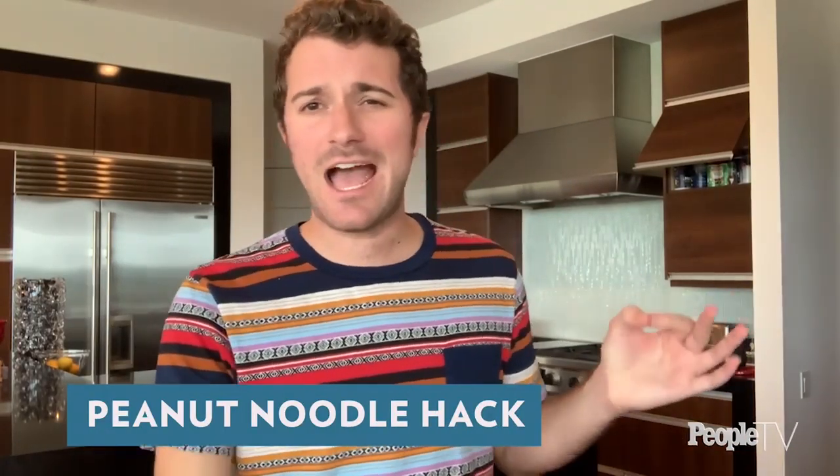The second pantry ingredient I'm going to use to make an absolutely beautiful, stunning, flawless pasta sauce is a jar of peanut butter. This jar is at its wit's end — you're scraping up the sides, you don't know what to do with it. Do not throw it out. Here's what we're going to do: we're going to make peanut noodles, something you might find at a Thai restaurant, and we're going to make the sauce right in this jar and shake it up.